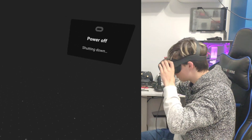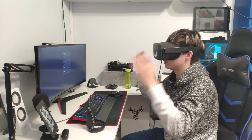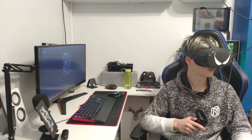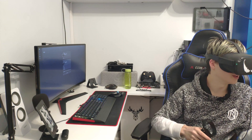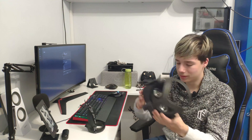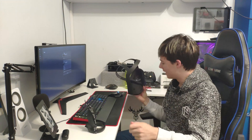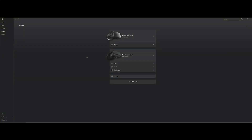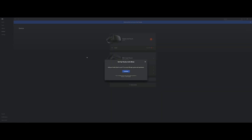And restart. So now when we go into settings after the restart and go into 'About', there is no more software update. Now comes the fun part. I believe all you have to do to get the Quest connected is literally grab a USB-C to USB-3 cable and plug it in. Look at that — 'Set up Oculus Link beta'.